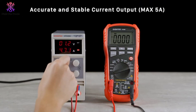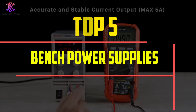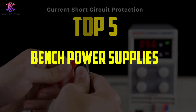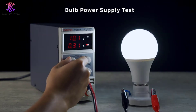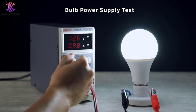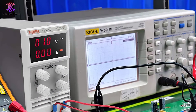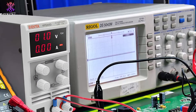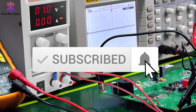In this video we're going to be checking out the top 5 best bench power supplies available on the market for their true quality. This list is based on personal opinion and hours of research, ranked by popularity, quality, price, durability, and user opinions. For more information and updated prices, check out the description below, and make sure to subscribe for more reviews.